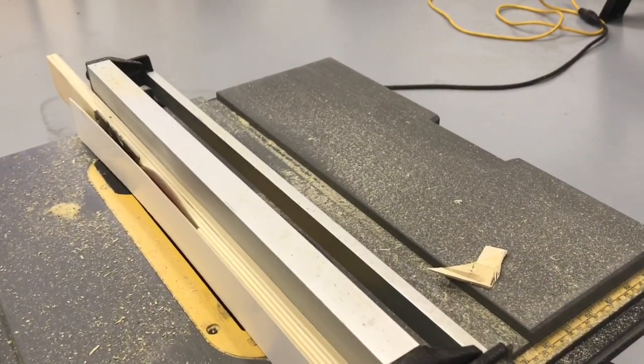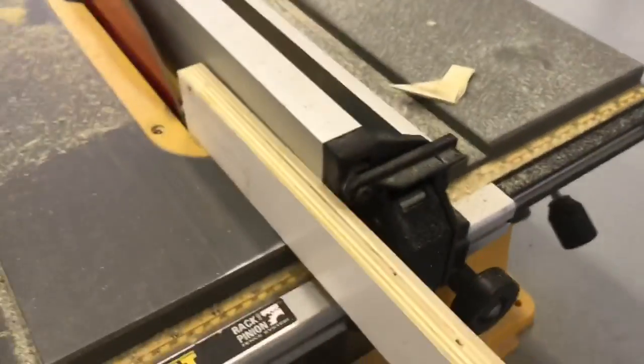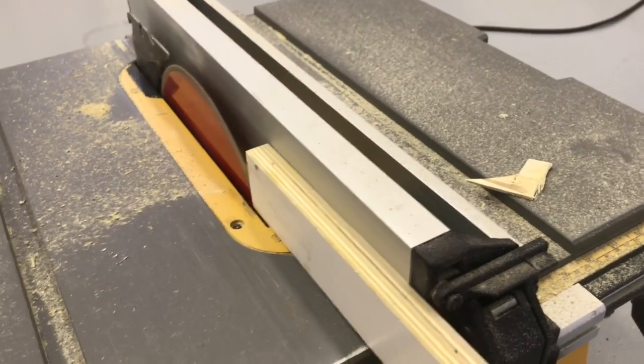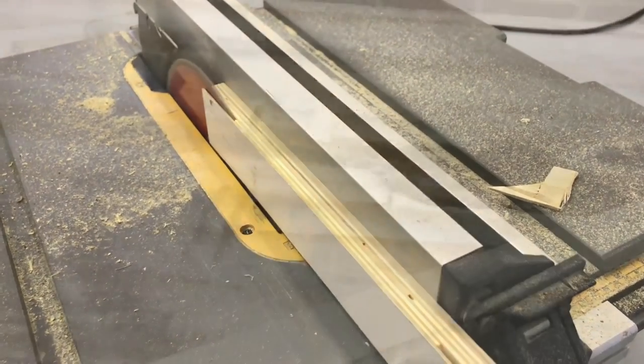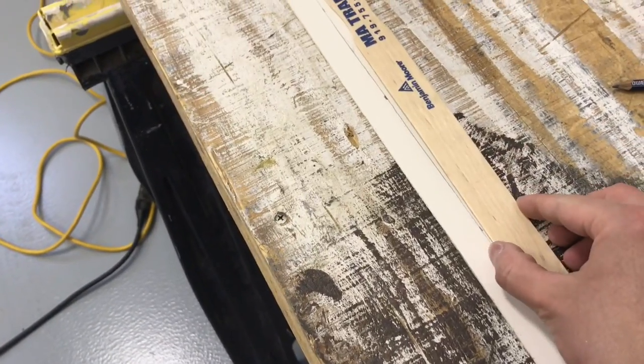I go ahead and cut out the entire length of my stock. I do about half from one direction, then flip it over and do the other half from the other direction so I don't have to catch it from the back side of the table saw. And this is what you wind up with — just this long, flimsy piece of about 1/16th to 3/32nd inch stock, and that's what I'm going to cut my inserts out of.